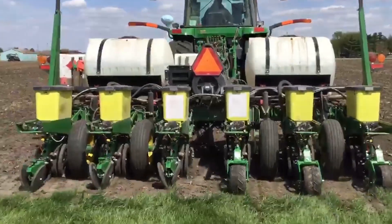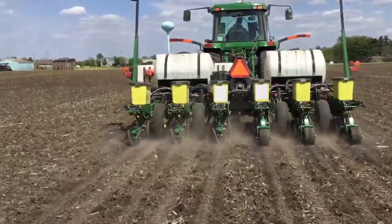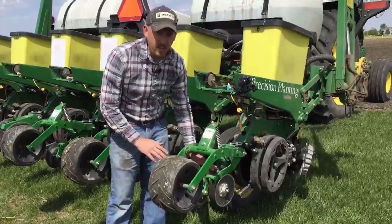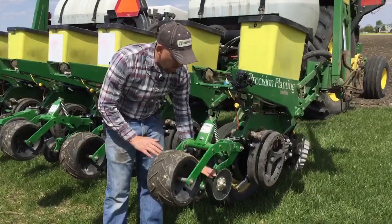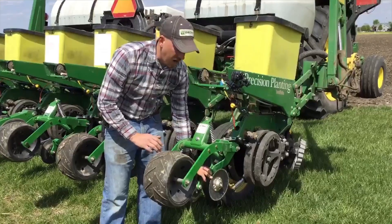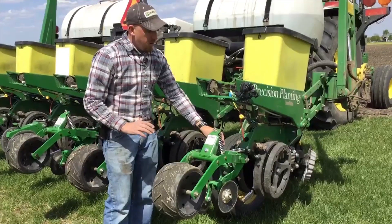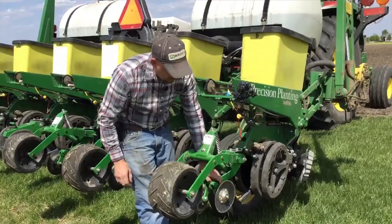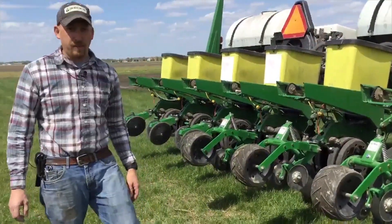Let's take a look at the Fast Tracks now. These are made by AgFocus, out of Lexington, Illinois, not too far away from here. They utilize a two-stage system kind of like the Furrow Force, but the blades in the first stage are smooth and concave, with optional serrated blades as well. The back packing wheel is adjustable as far as pressure goes up and down, and the same goes with the discs in the middle.